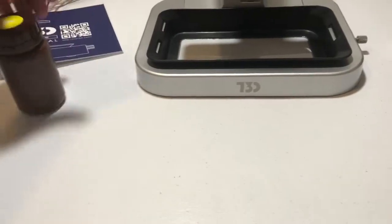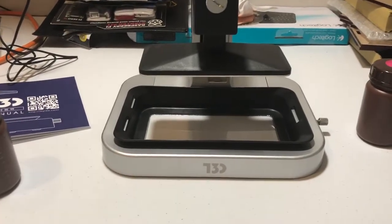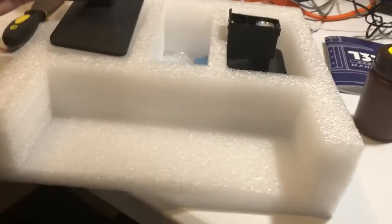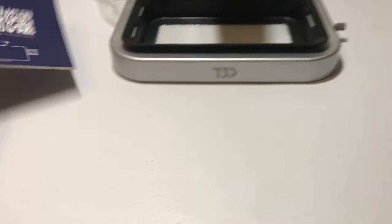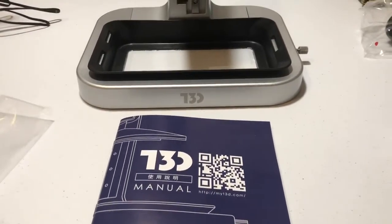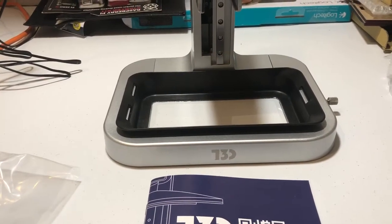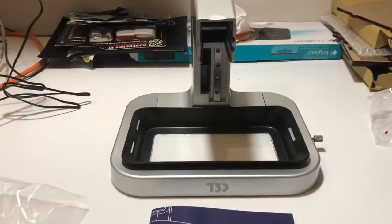Cool idea. Hopefully in the next few days or week I'll get it up and working. I just wanted to do a quick video to show it off since I just got it today. They have a website, and I think about just buying a tablet on Amazon with the correct resolution for it. So that's a quick unboxing and showing off of the T3D Kickstarter that I backed about a year ago from a company in Taiwan. Thanks everybody for watching.